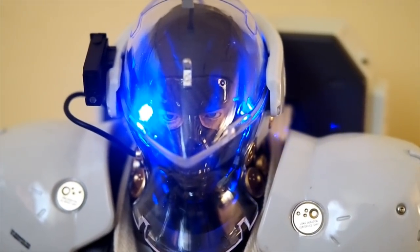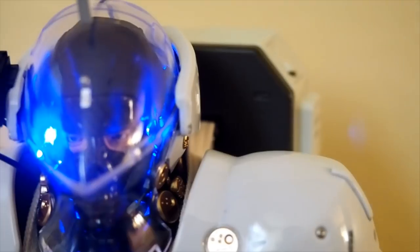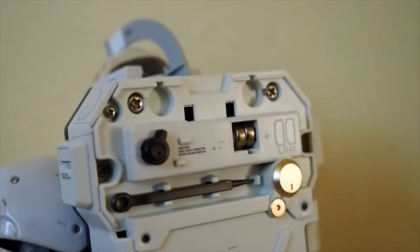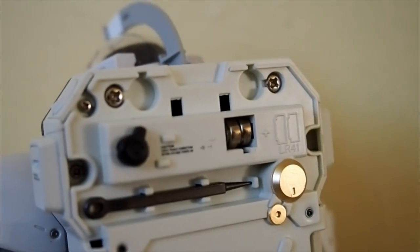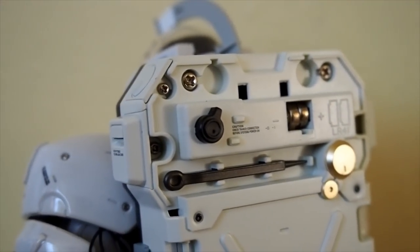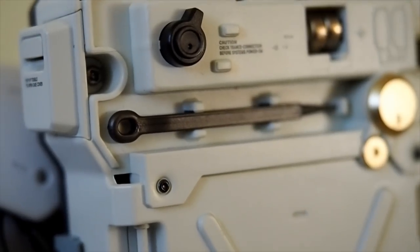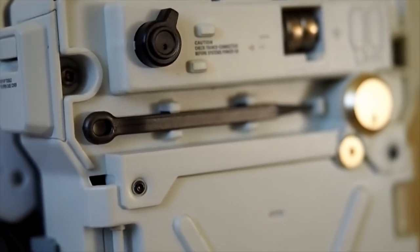To access the batteries, you need to open up the top section of the backpack by popping this piece off. Batteries are pre-installed inside, and the switch is right there. There's also a tool in the middle here — it's for the eye movement.